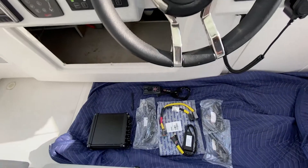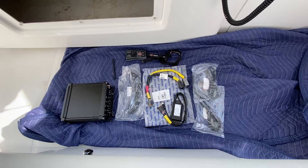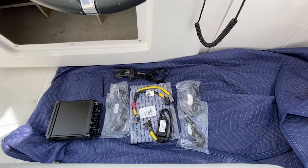Here are the parts we're going to install. We've got the Dockmate receiver, the Volvo Penta Gateway with the Y cable, the Dockmate Twist remote, and all the other cables.